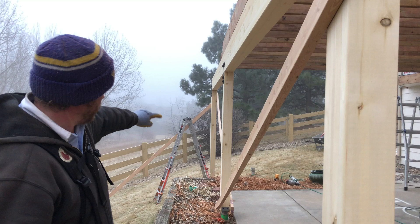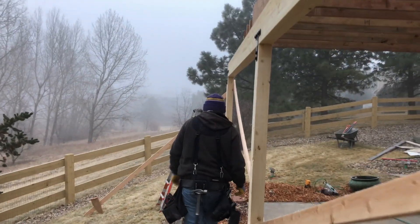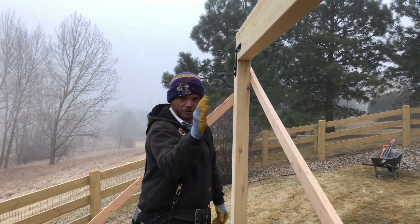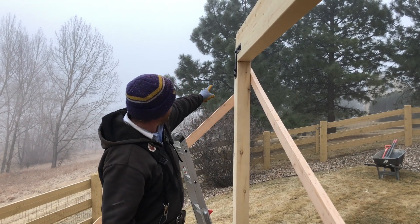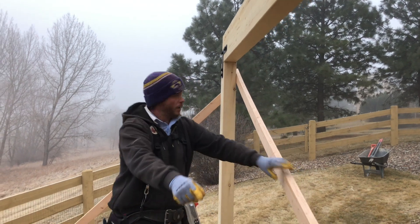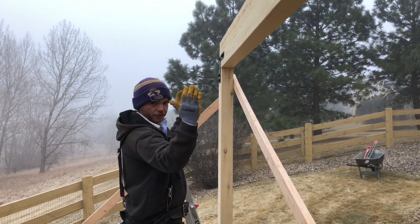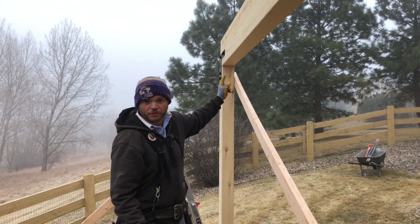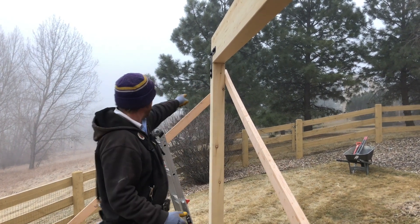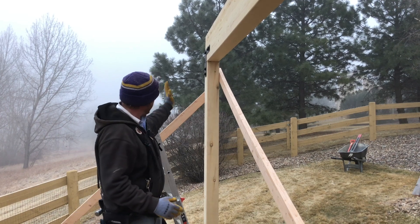Now since that post is being held plumb in both directions, the next one we need to worry about is our other outer post here. We ran another brace from the middle up to the top. When you're doing these outer posts and trying to hold them plumb this way, you want to make sure you're nailing up on the top of them so you have maximum hold and it's not going to go in any direction. We also put another brace straight down to the ground holding it plumb in that direction.